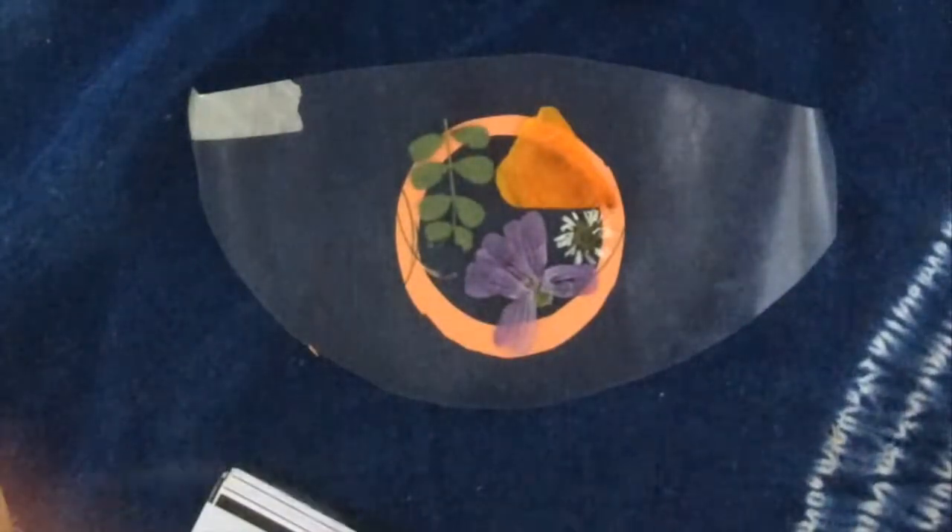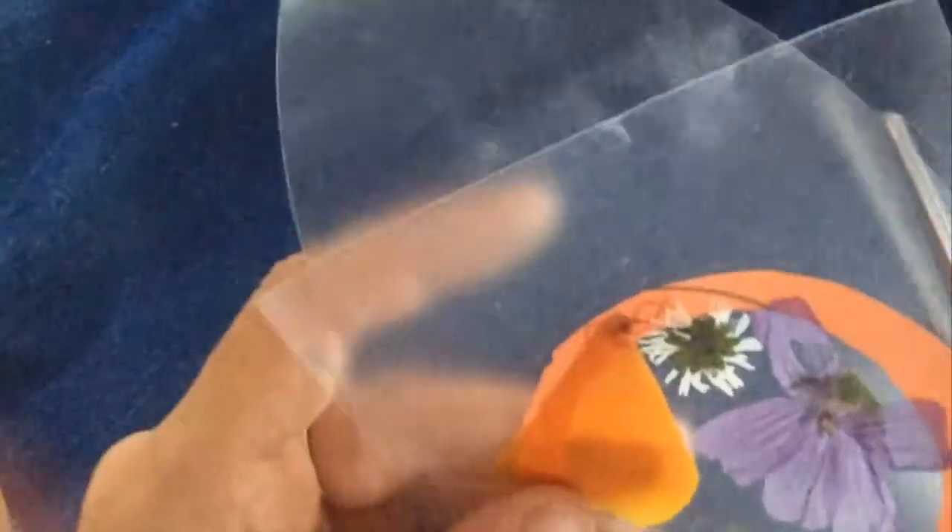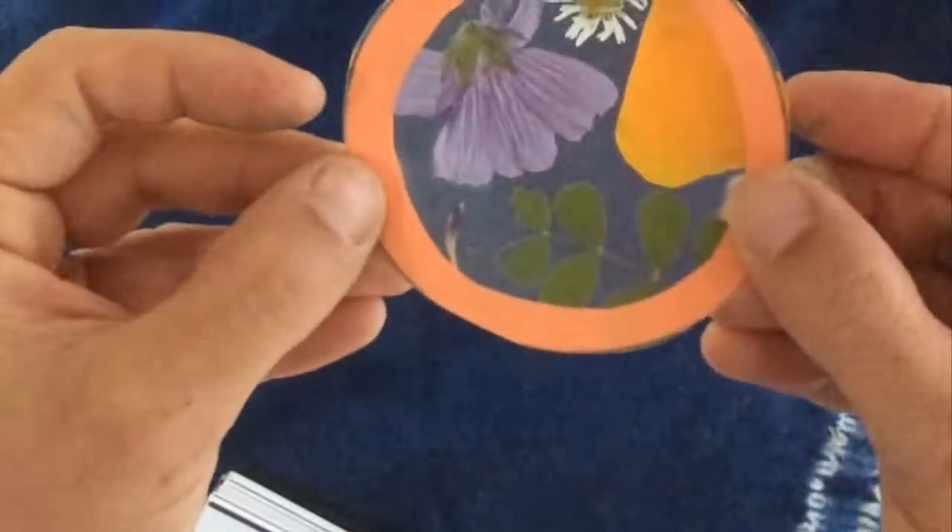When I've filled up that area and I like how it looks, I'm going to put my second sheet of contact paper down on top. If you're using non-sticky plastic, glue everything down onto the bottom sheet of plastic, then put the top sheet on top and tape or glue the edges together. And there we are — there's my coaster!